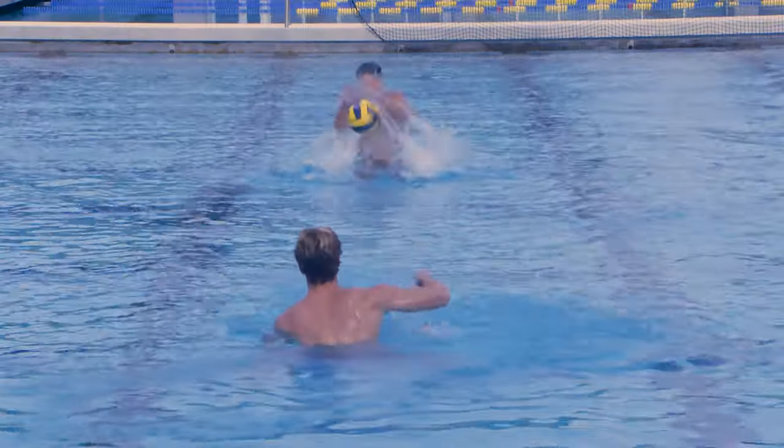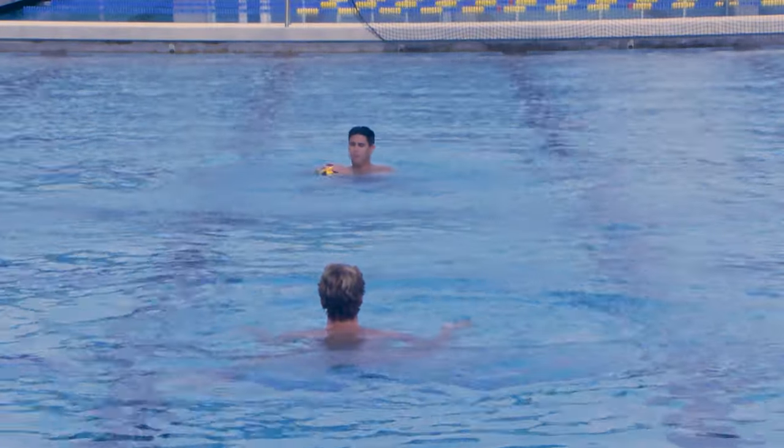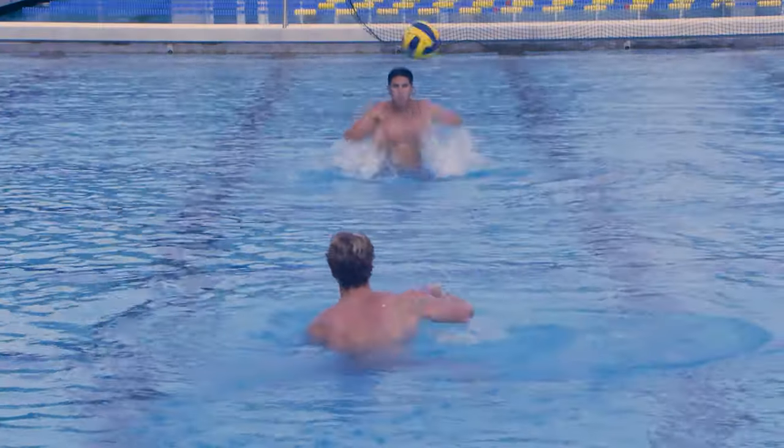I think we all know the usual goalie warmup shots, either straight on or over the head. The goalie gets to work on elevating out with the timing of the shot and getting their hands on that save. It's not bad, of course — they're important. I've easily done over 100,000 of them at this point in my career.